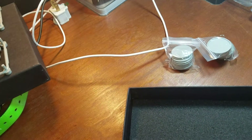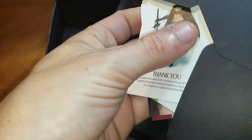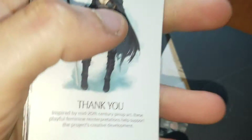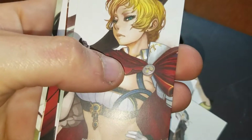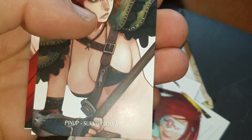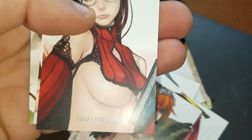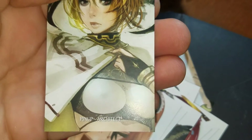So inside this magnificent box, we open them up and get all sorts of good goodies. We've got the thank you card, that's the Twilight Knight, Game Hunter, Pinup White Speaker, Survivor, the Preacher, then the Savior, and the Architect.